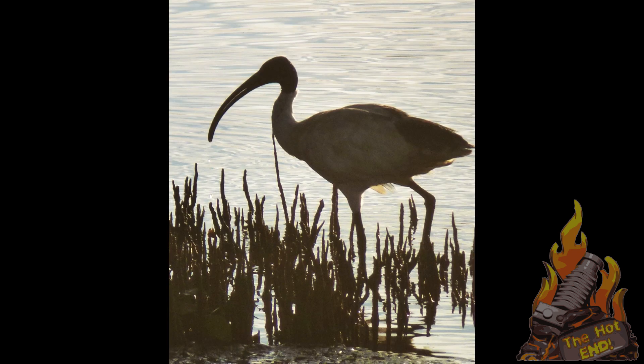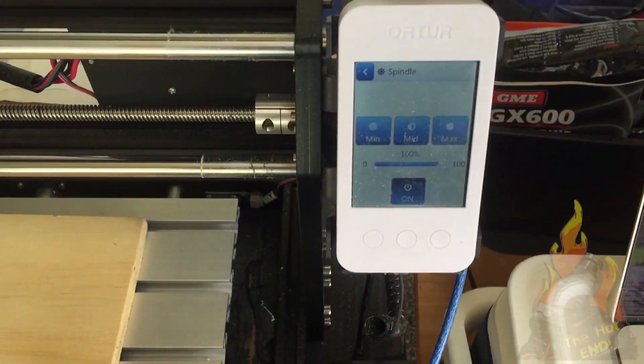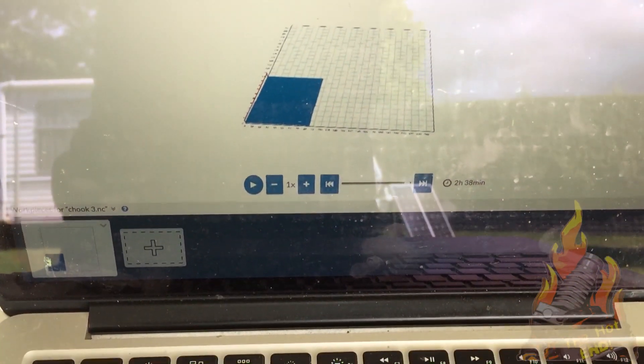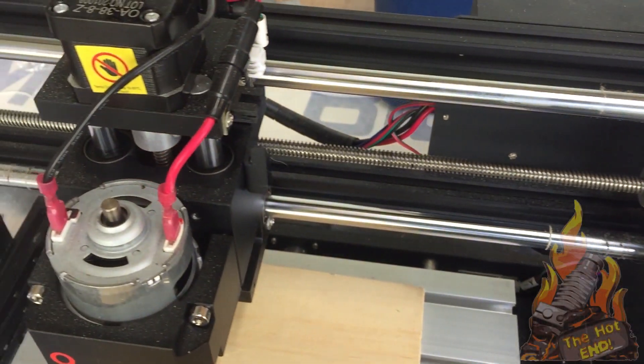So I thought I'd jump right into it and start at the hard stuff. I had a picture - a bird photo that I took - that I manipulated a bit to make it more black and white. I then put that JPEG into Image to Lithophane, converted it to a lithophane STL, then went into DeskProto - which accepts STLs - to set it up and get the G-code, then imported the G-code into Easel and tried carving it.